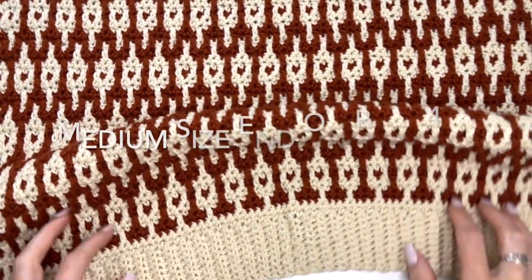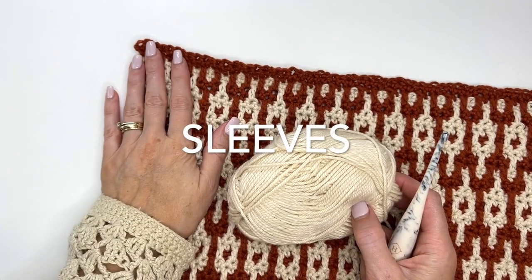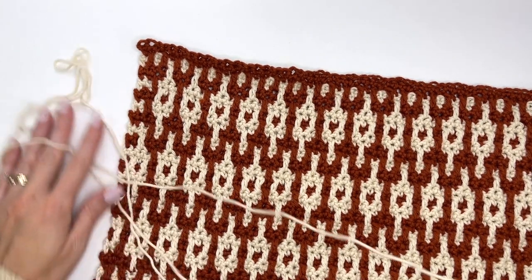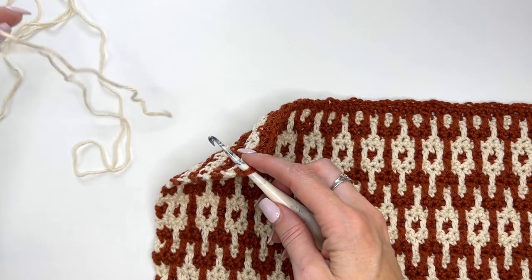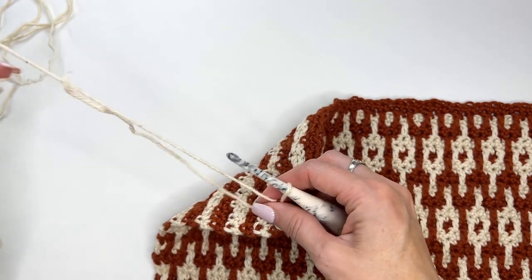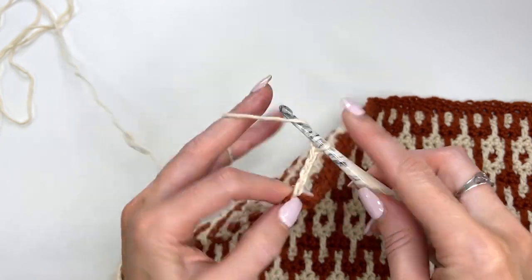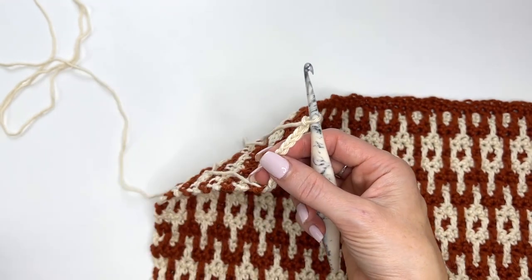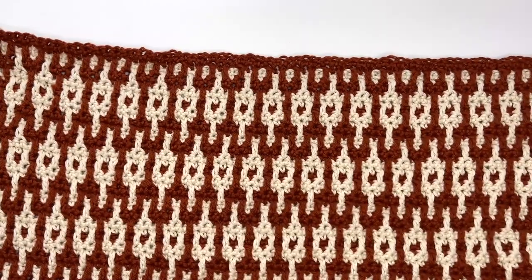I've been working away on my back and I've completed my 4 repeats of our pattern. With a new ball of yarn, we're going to come over to the left-hand side and join on and chain out for our left sleeve. Our pattern is worked in a multiple of 4, so we need to chain a multiple of 4. If you're altering the length of your sleeve, remember that it needs to be a multiple of 4. So I'm chaining out 64. Once you have your 64 chains, you can fasten that off, pull that through, and now the left sleeve is set up for when we work across the row.